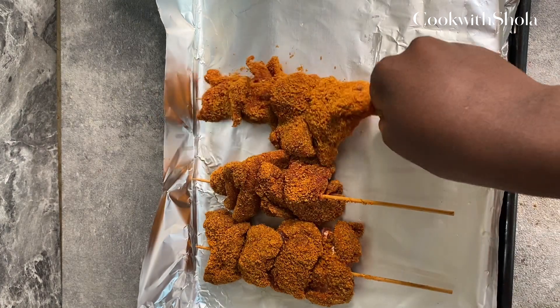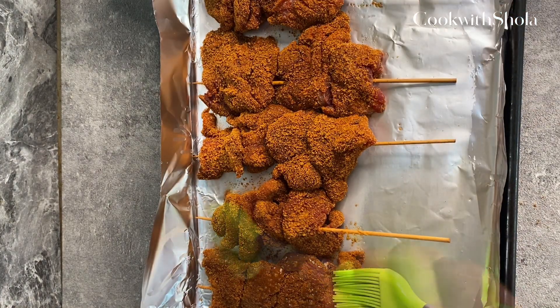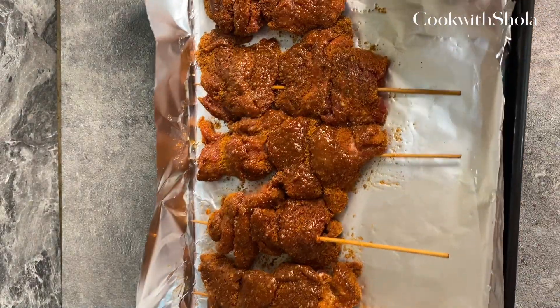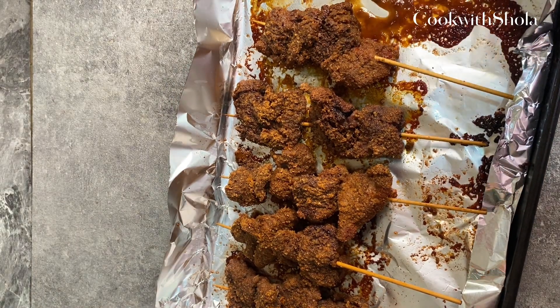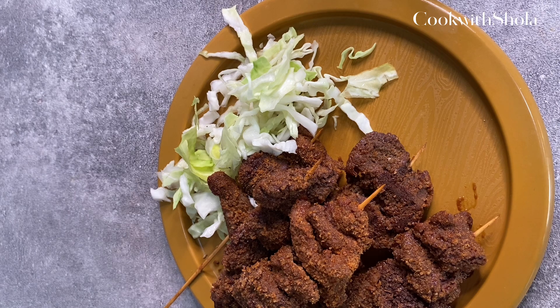Place your suya in the tray, lightly oil them, and grill in the oven for about 30 minutes. And this is what we have! You can enjoy with some cabbage, onions, more suya spice, and your favorite drink.